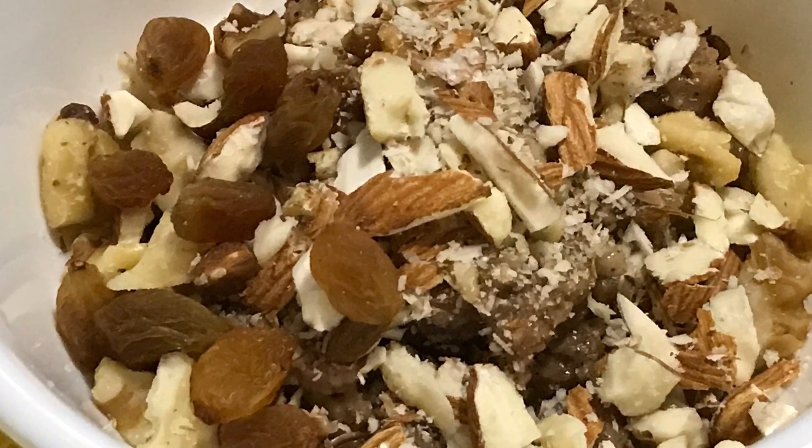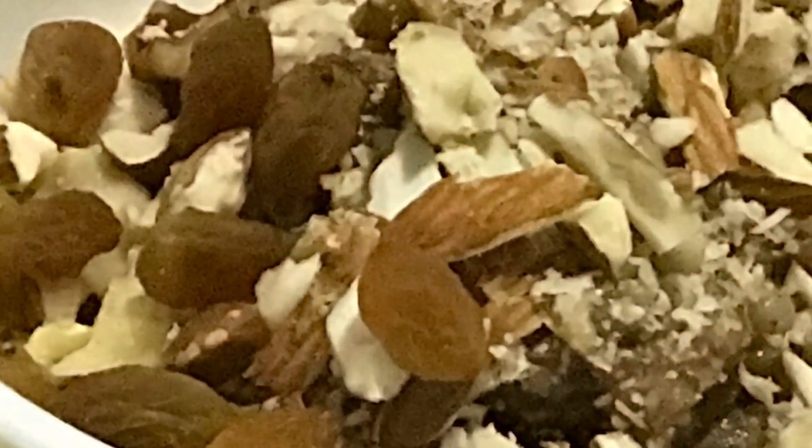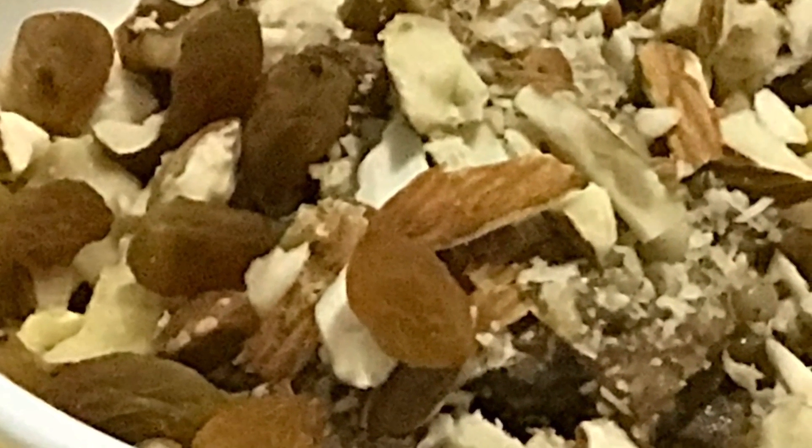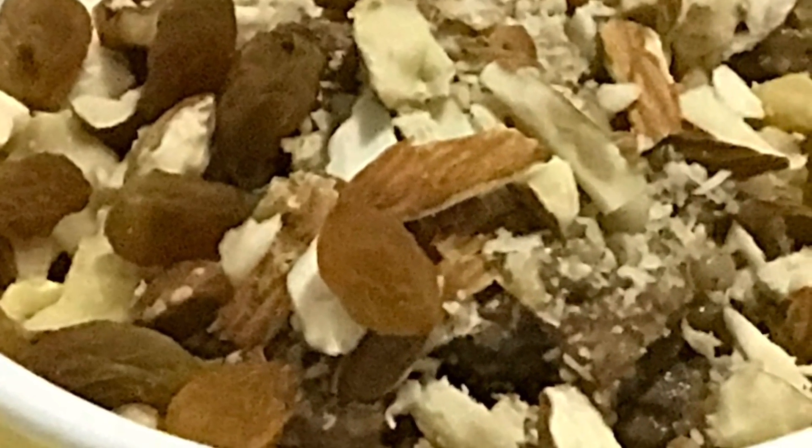Hello, Namaste! Welcome to All in One by Joy. Today I am going to make oatmeal with chai spices. If you love chai, this is the perfect breakfast for you — it's perfect for winter days. So let's get started!